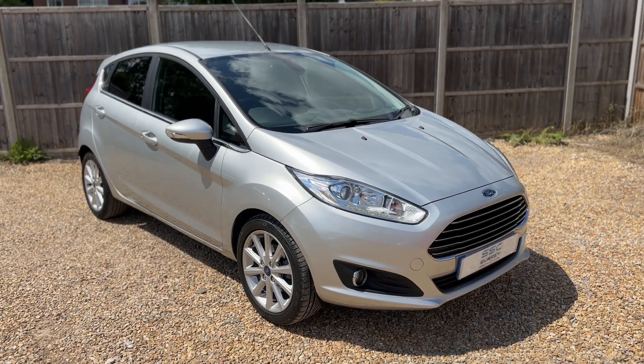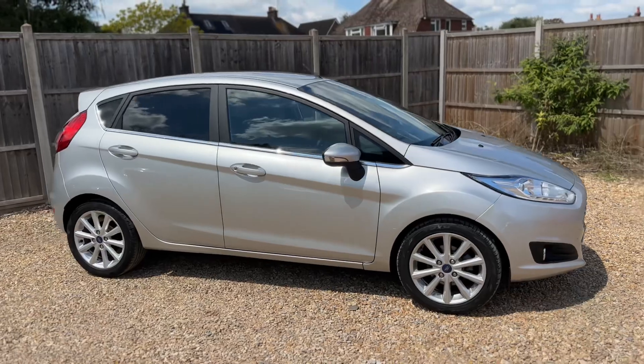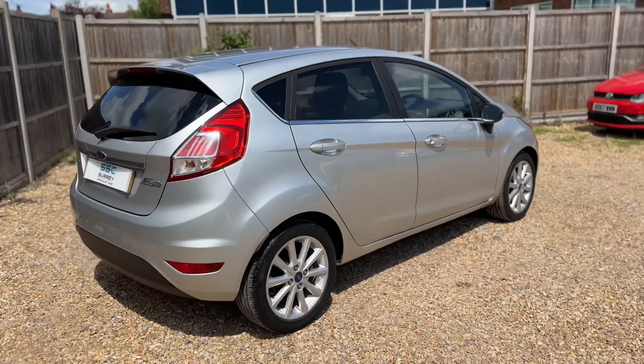So here we have the Ford Fiesta on a 17 plate. I'm going to start off by showing you around the outside of the car and then we'll hop in and run through some controls on the inside of it. From the outside you can see that it's a five-door car with alloy wheels and tinted windows.